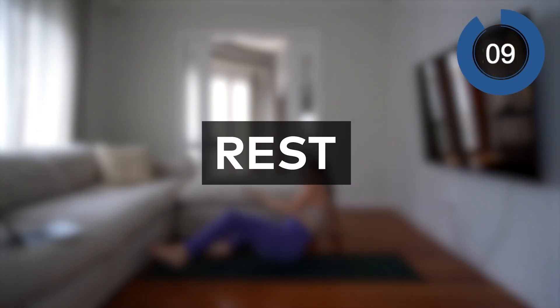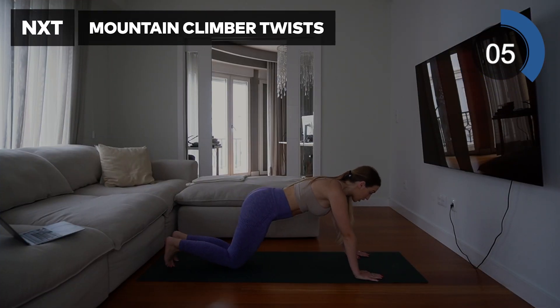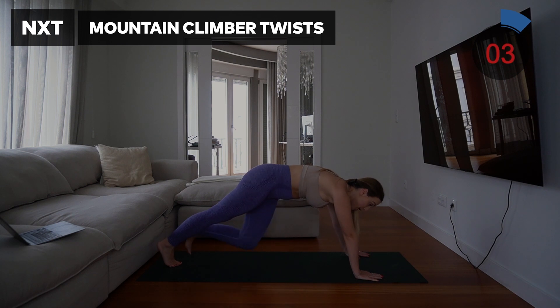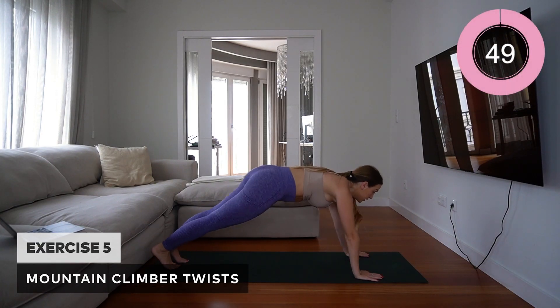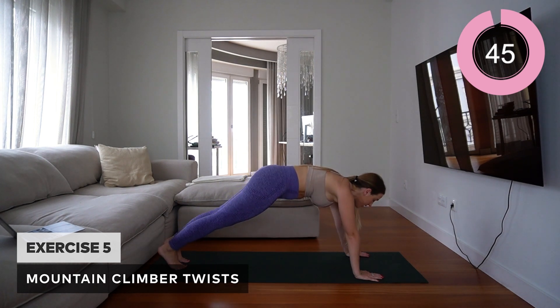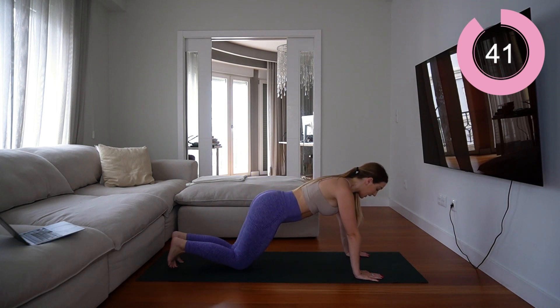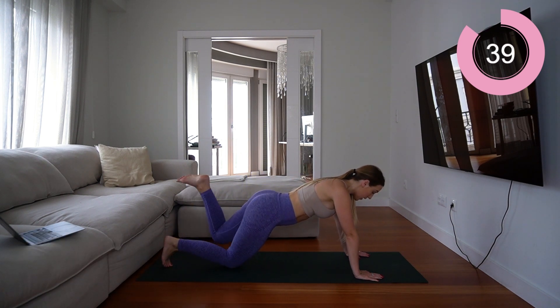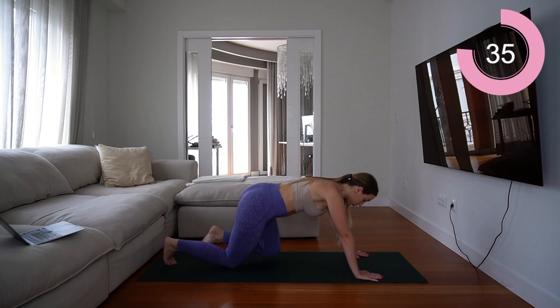For the final exercise, you're going to be doing mountain climber twists. You're going to be in a high plank position and just alternate between twisting the legs from side to side. If you need a modification, you're welcome to just stay in a plank position and lift the legs off the floor.